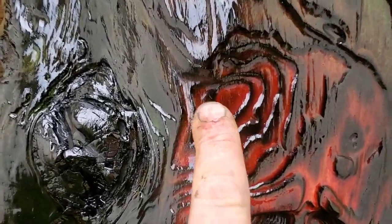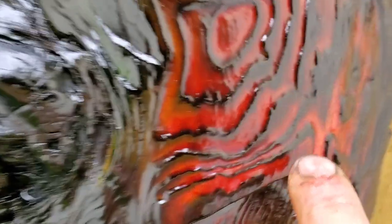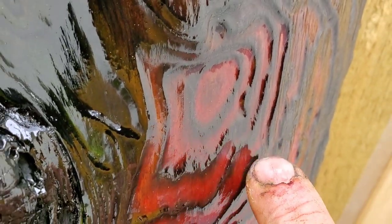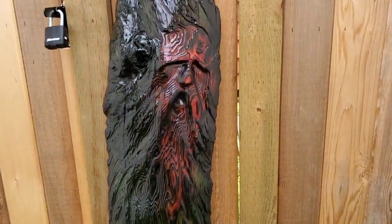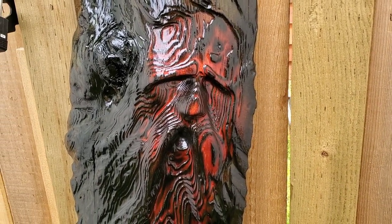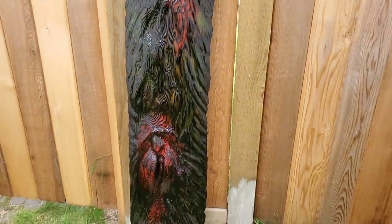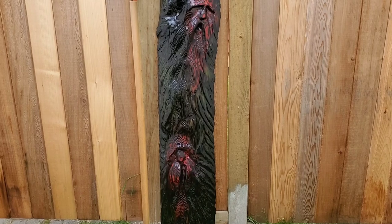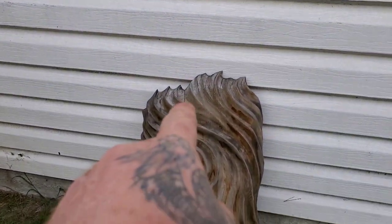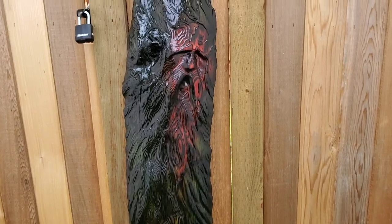Look at that layered burning effect up there — you can really see the shou sugi ban. Up here it's almost black but you can see a little bit of green. That face kind of looks like that red-faced guy from Star Wars. It's not a piece I'd sell cheap. Tomorrow let's do a quick video on doing this just without the spar varnish. Thanks guys, hope you're good.